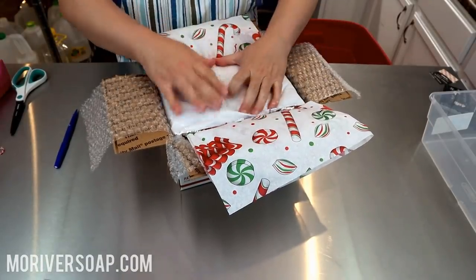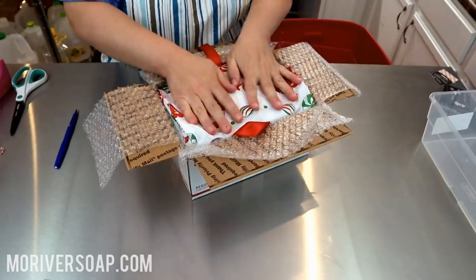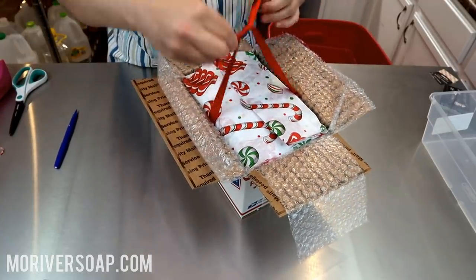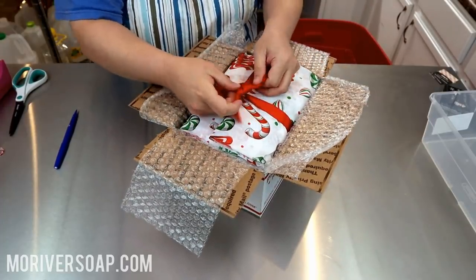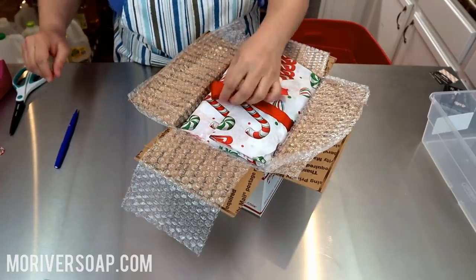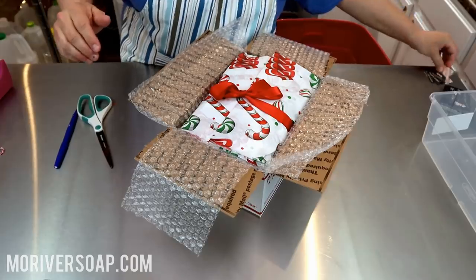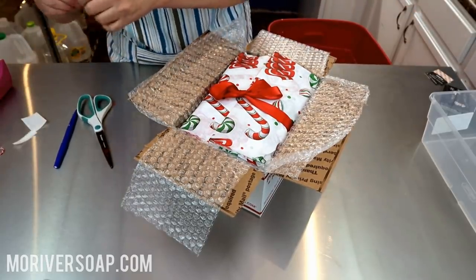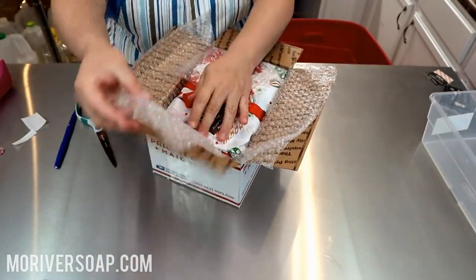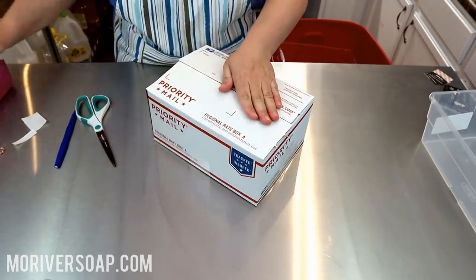Everyone's in there snug as a bug in a rug. In goes the invoice and my business card. I got a lot of questions about this paper — most of my packaging came from Paper Mart, but it is no longer available, at least at my last check. I could have made my ribbon a little bit longer, yes, but it'll be all right. And then I have my happy holidays card wishing a very merry holiday season, and then I'll tape this one up — another one done.